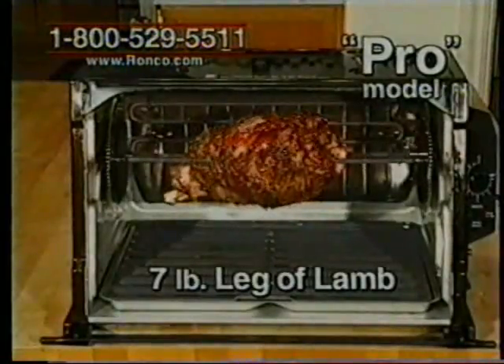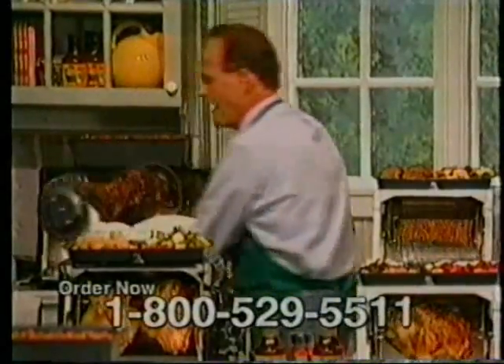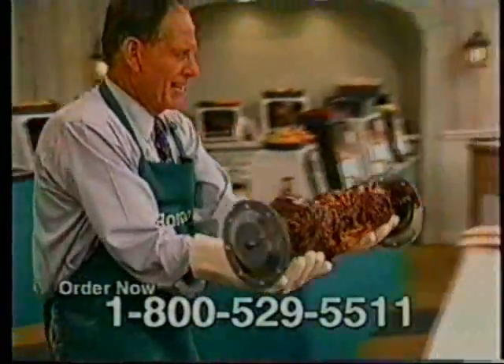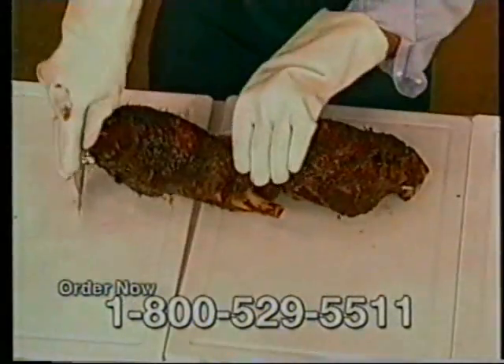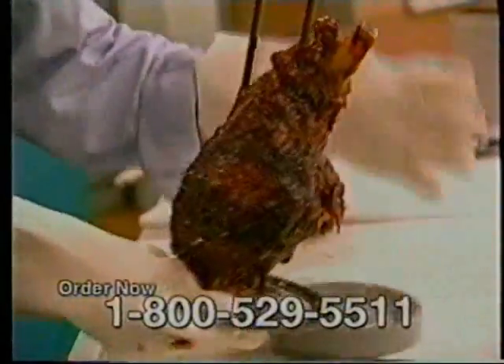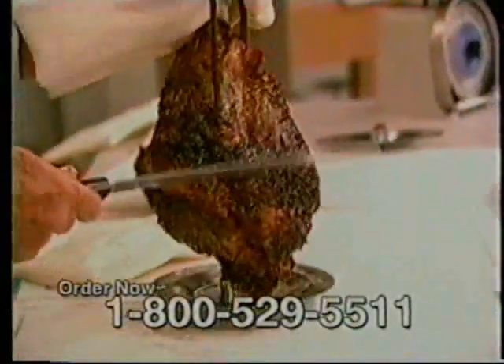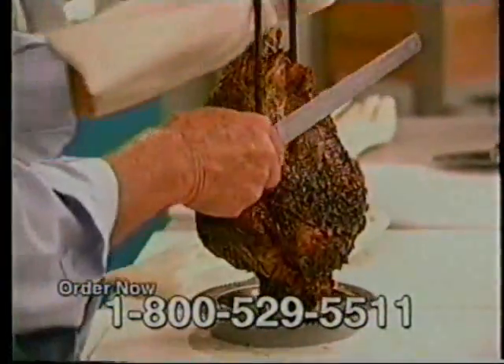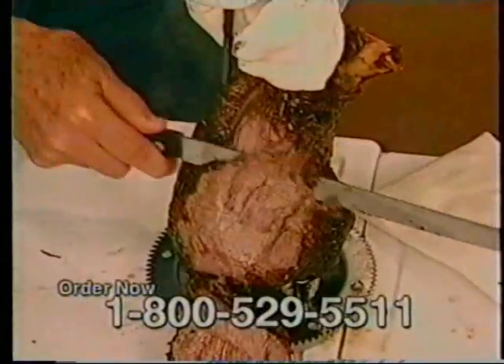A leg of lamb — not one, but two legs of lamb. I'm going to take these guys out. Look at this, you guys — oh my goodness. They come off easily; these just slide. I'm going to leave one on like this. I take the platform and set the spit rod simply on there. Then I can take my carving knife and carve right at the table. Oh my gosh, that is so juicy — look at the juices running out of it. That is gorgeous.